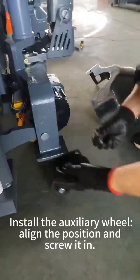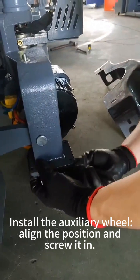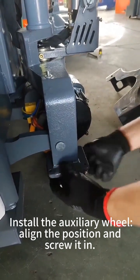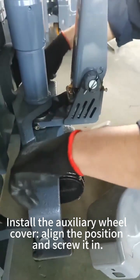Install the auxiliary wheel, align the position and screw it in. Install the auxiliary wheel cover, align the position and screw it in.